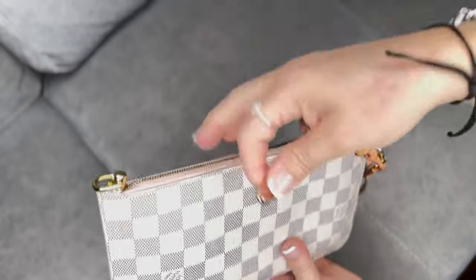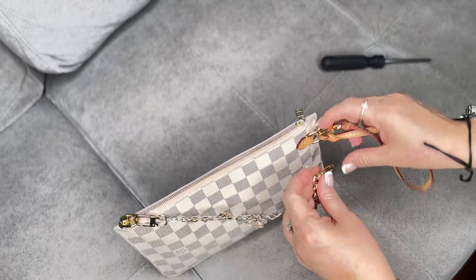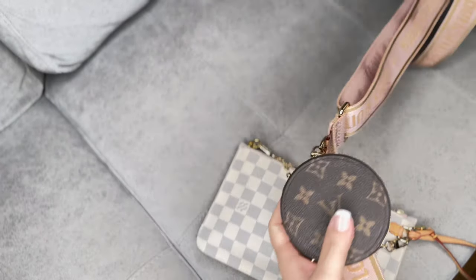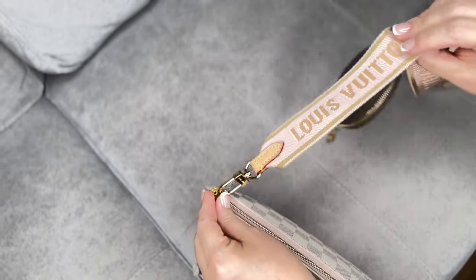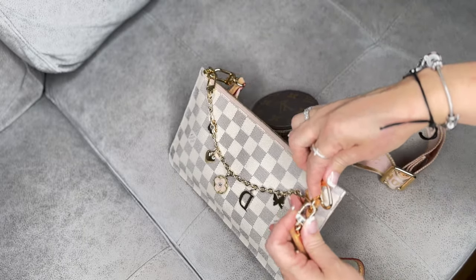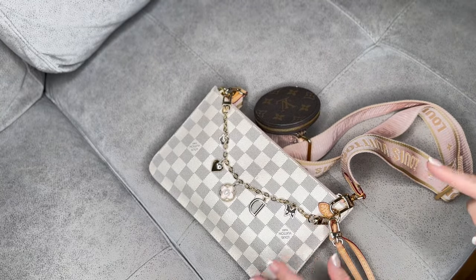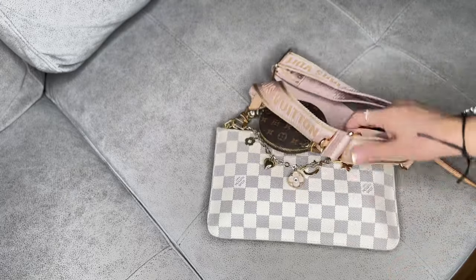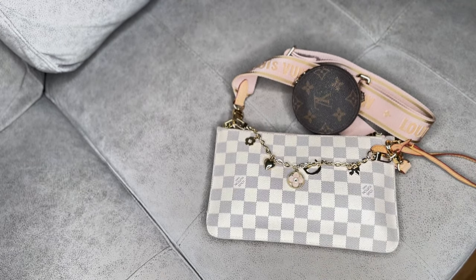So this is how you do this alteration on these clochettes, and then you have the versatility to add, for example, an accessory for accessorizing. You can also have a strap — a regular strap might be too much in this case, but you can use a smaller or shorter strap. For example, on the monogram one I have the Pochette Matisse strap and I've used that with it. These are the options you have with this alteration done so you can use this clochette for more occasions.